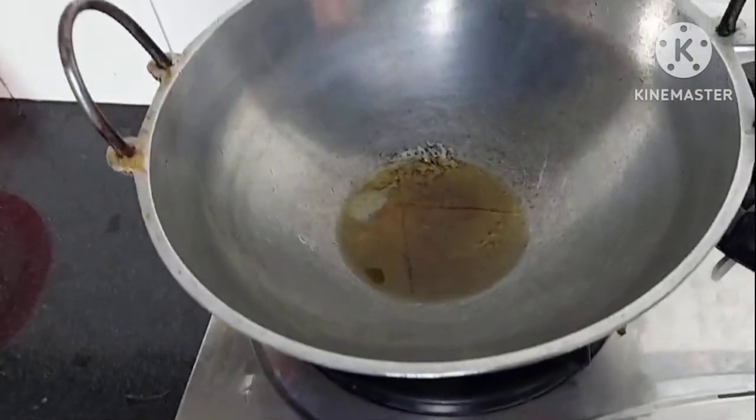Hello everyone, welcome to my daily vlog. Today I am going to show you a new vlog. This is how I am cooking — I am going to make a sandwich. Thank you so much. I am going to start with this recipe.